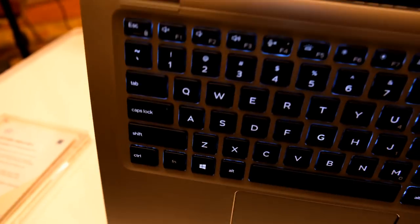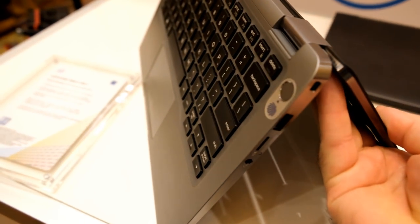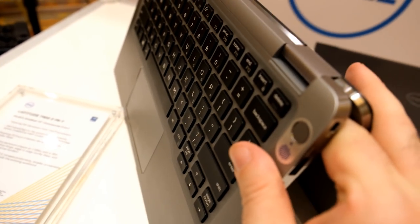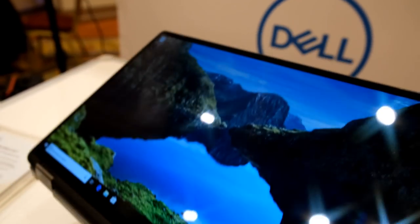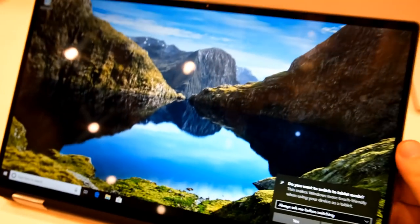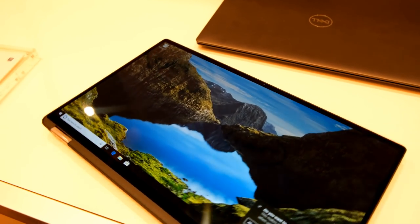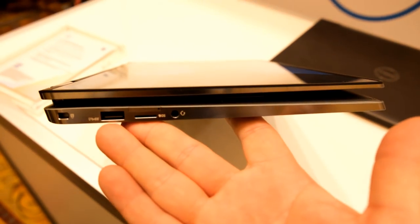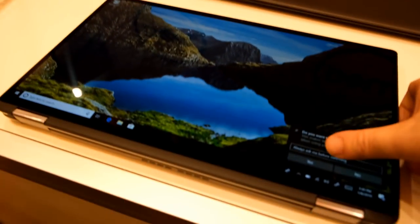I asked them about the keyboard and they said they made no compromise - it's the same travel, the same feedback and everything else. It just looks different, so they changed the design on the Latitude. It's also a 2-in-1 device. As you can see, very small bezels. It has the fingerprint reader. It even has a sensor that detects when you approach the device. Windows Hello. Micro SD card only, but it felt very high quality.